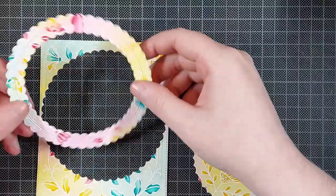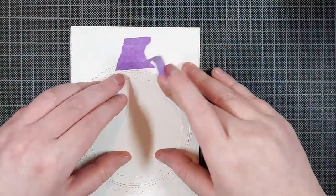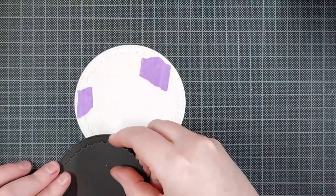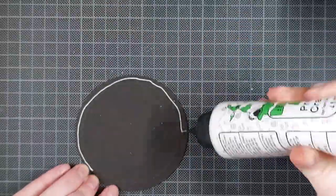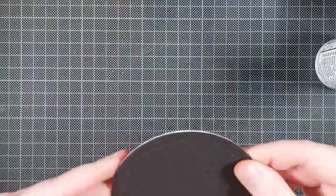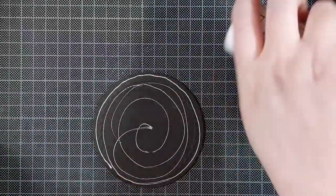I chose this scalloped circle frame die by Pinkfresh Studio and I'm framing that around the birds. I die cut it once from the background we just made and three or four times from black cardstock. I'm taping the inside frame and inside piece together, and the outside frame and outside piece together, then layering all the black circles behind the inside piece. This adds nice dimension, and because it's die cut with the same die, you'll end up with a line of black underneath the focal point — you won't see it straight on but it shows up from the side and it's a really nice detail.